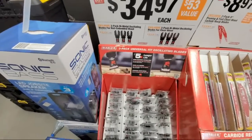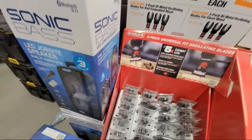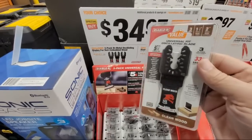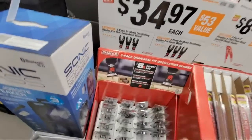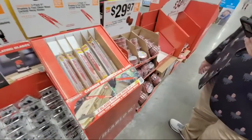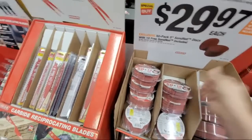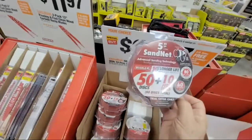So now we get the three-packs of the bimetal oscillating wood blades. These are $34.97. And they've got the sand discs again — I use these a lot if I have to really rough-sand something down.